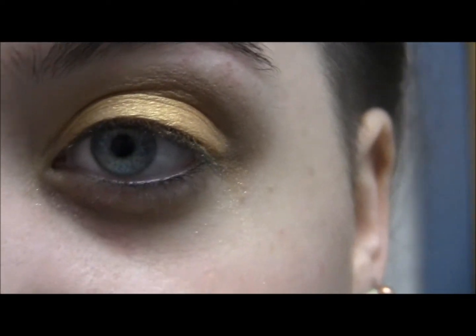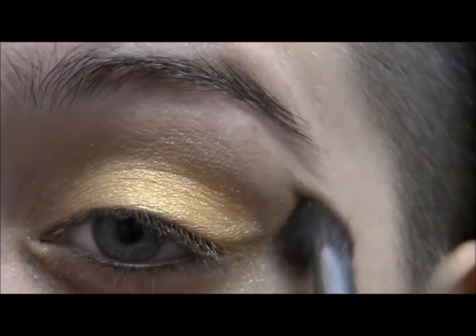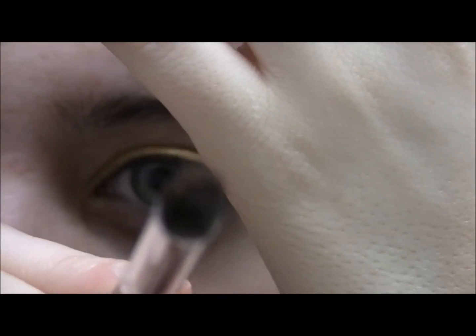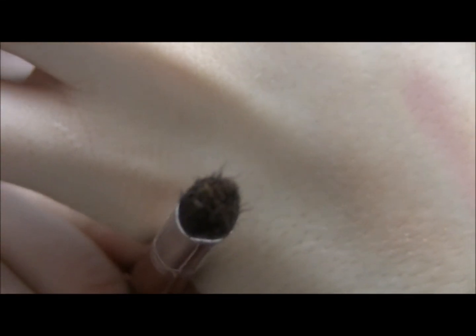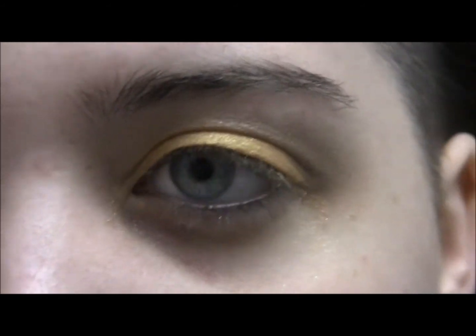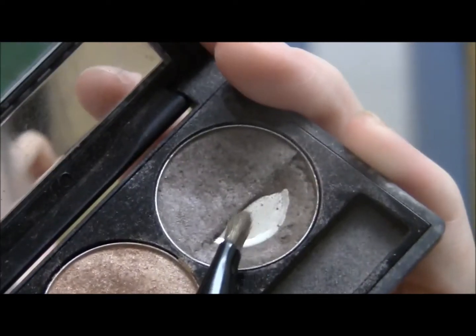I'm going to take a fluffy brush and just blend that edge out with a medium-sized dome-shaped brush. Then I'm going to take the middle color, champagne, and put that above the crease where we just put that root beer color. Then I'll go back and darken the crease a little bit with the root beer again.